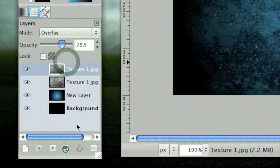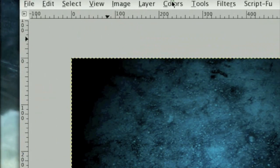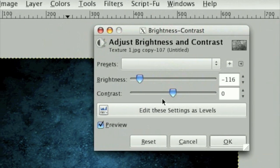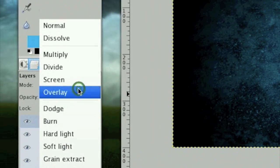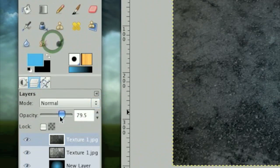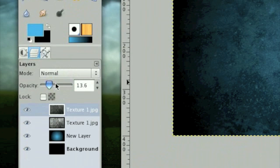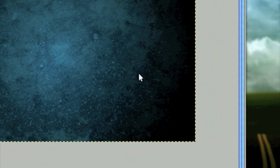Now duplicate this layer again. Click Colors > Brightness and Contrast, tone the brightness way down, set the Layer Mode on Normal, and tone the opacity way down as well — about 13% looks good. It kind of extends the circle so it naturally flows off.